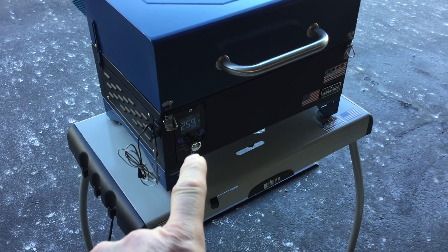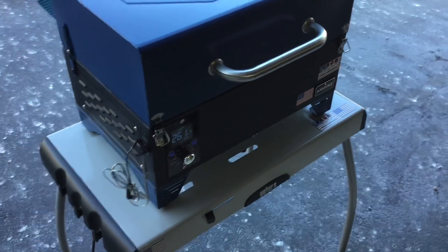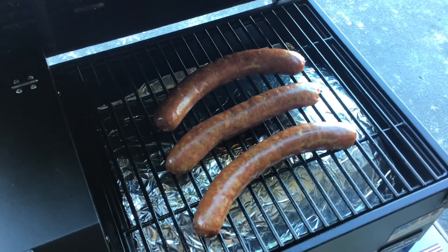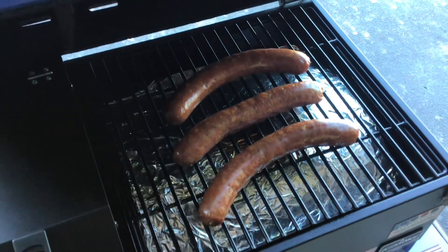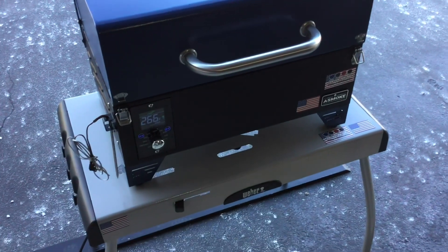It's been about 45 minutes. I bumped the temp up to 250°F — we're sitting around 259°F. It's an after-work cook so I don't want to take all night. You can still see a nice bit of smoke coming off at 250°F. That's pretty impressive for this portable pellet grill — it does a great job.